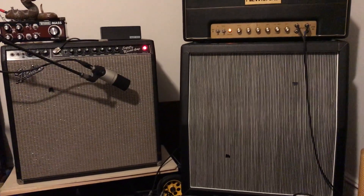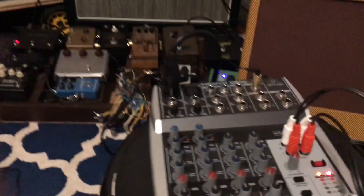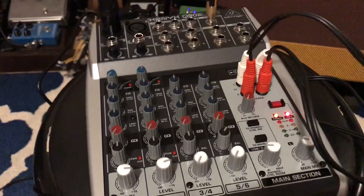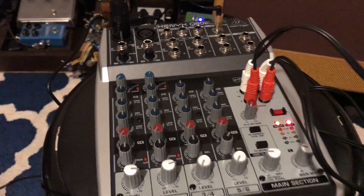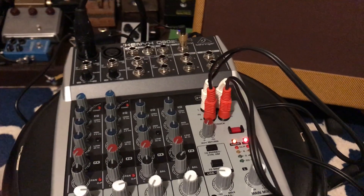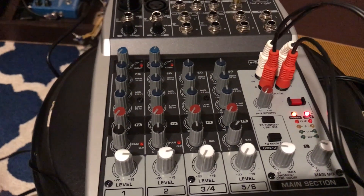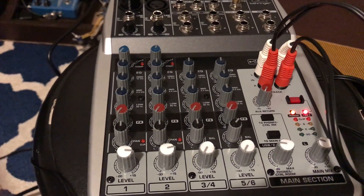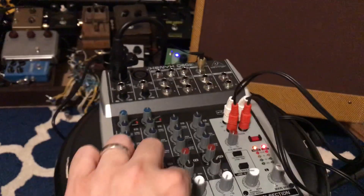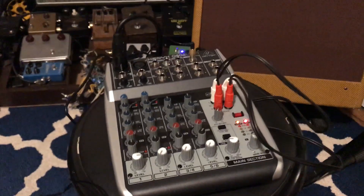Otherwise, you're setting up the mixer how you normally would. In this case I'm using a condenser mic. You can EQ it, you can use multiple mics. I chose this one because you can EQ all the channels, and it's helpful to have the panning feature so you can send some signals to the left ear or some signal to the right if you have multiple microphones.